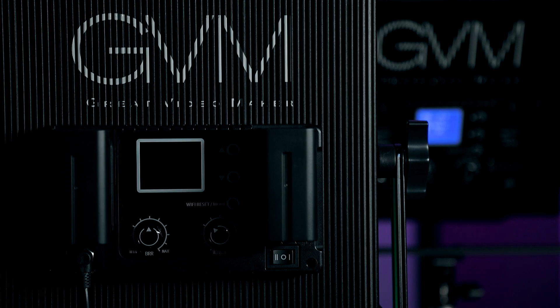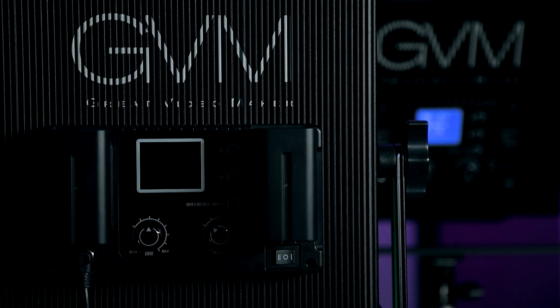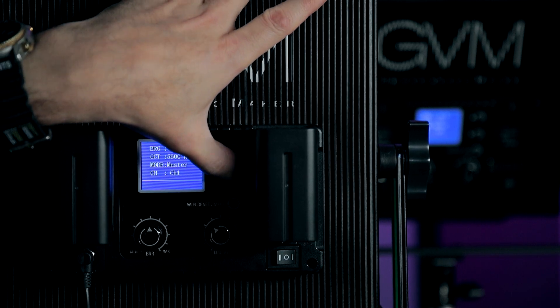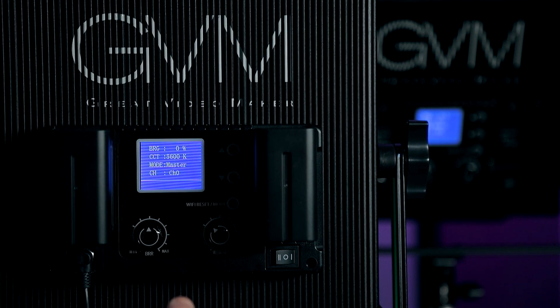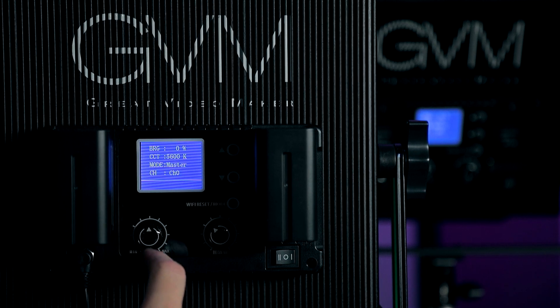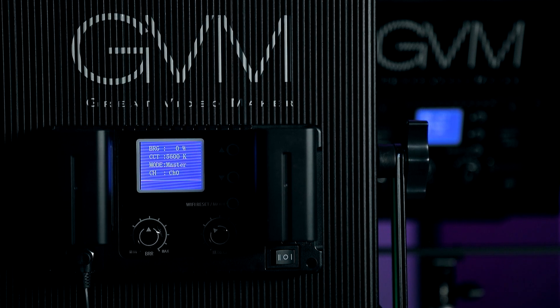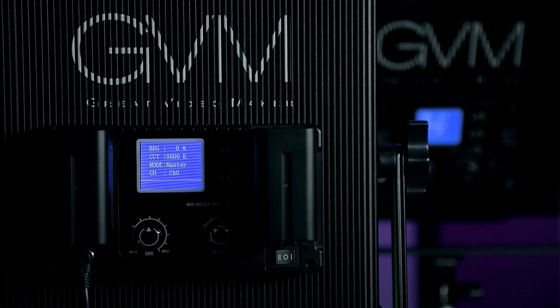Here's a quick overview of the back of the panel. This is your power switch; this is the AC side and this is the DC side. The up and down arrows are your channel, from channel 0 to channel 11. This button is your master/slave. You also have your WiFi. On master, you can control the light itself and also any light set to slave — it doesn't need to be a GVM50RS; it can be the 150S, the 800D, or any light they make that has the WiFi app.